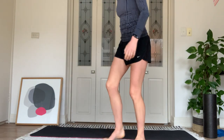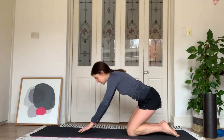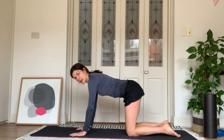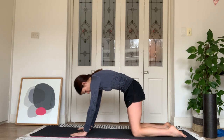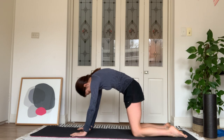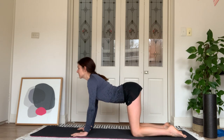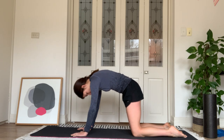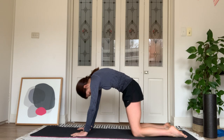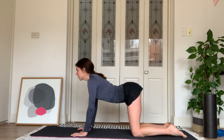We'll start on our hands and knees in a four-point kneeling position with a nice gentle cat and cow stretch. Place your hands onto the ground beneath your shoulders and start by tucking your pelvis under, pulling the pubic bone towards the belly button. Round your spine, look between your legs, then dip your pelvis down, tip your gaze forwards and open your chest.